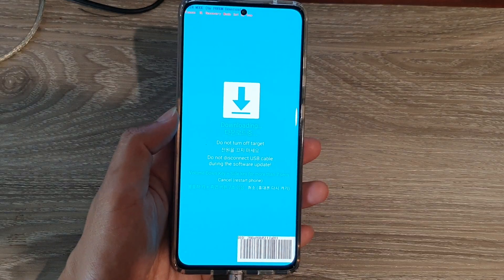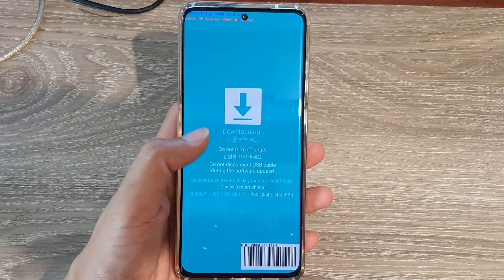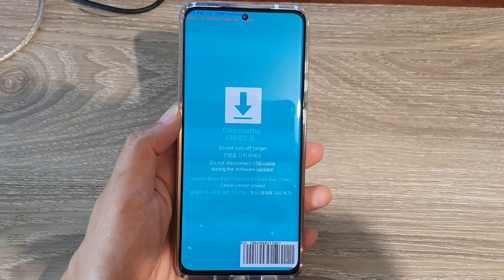And that's how you can go into downloading mode on your Galaxy S21 series. Thank you for watching this video. Please subscribe to my channel for more videos.